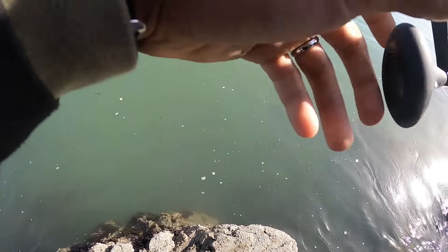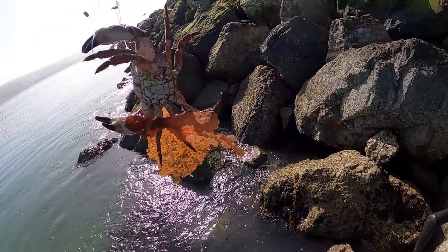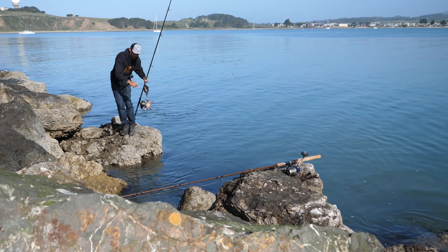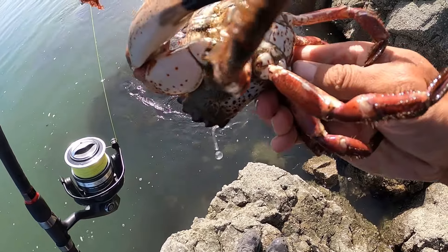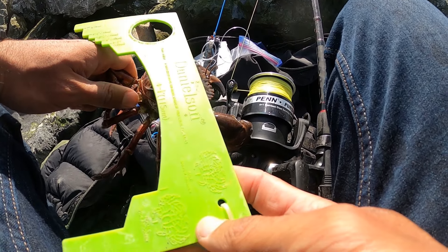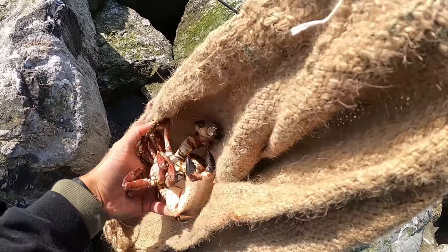Got one — nice fat rock crab! Same as the first one, big claws on him. I was hoping for that big red one, but this will do. I just need one more crab. Look at that thing — it's a beast! Look how big his claws are but how small his body is. We should measure this one — needs to be four inches. He's over four and a half, so he is a keeper. Into the bag he goes.